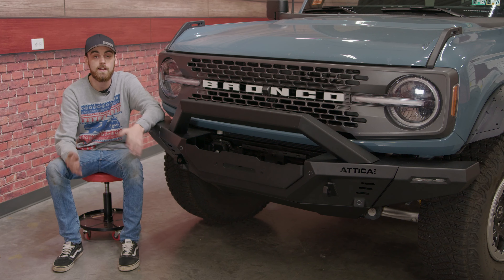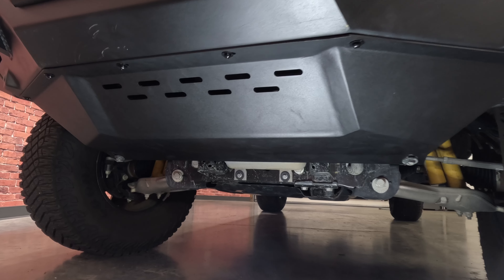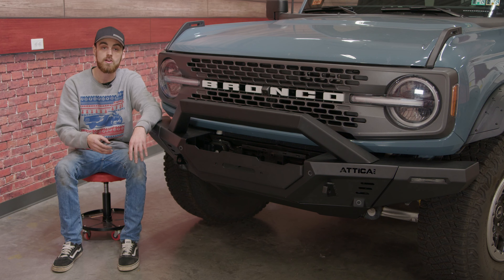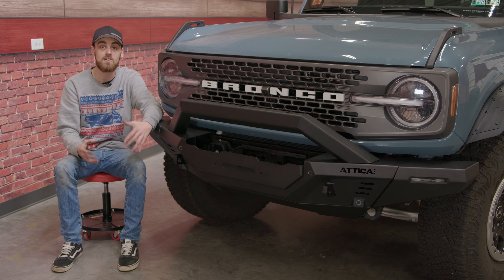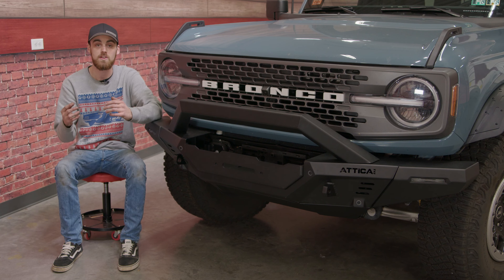We're all wrapped up with the Attica skid plate, and I got to say that thing really tied this whole front end together. The Attica product line for the 2021 and up four-door Broncos is absolutely amazing, and it looks awesome on the four-door Broncos. If you want to purchase any of these Attica products, I'm going to leave a link down below in the description.